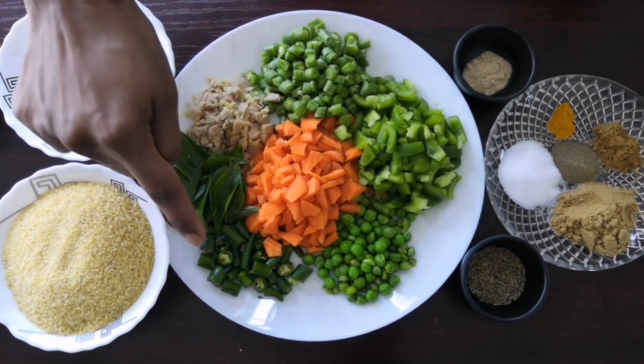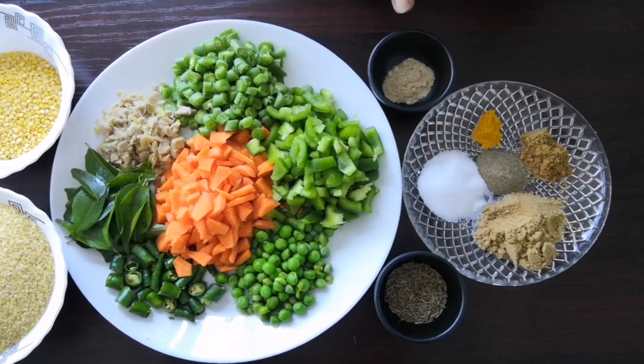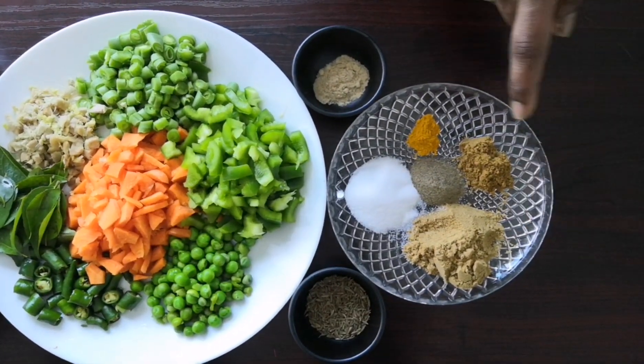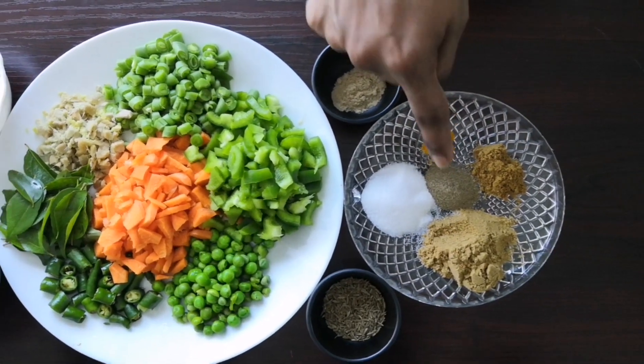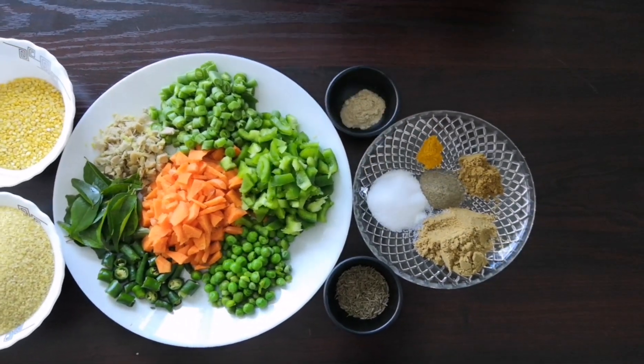1 tsp of finely chopped ginger, 3-4 green chillies, few curry leaves, 1 tsp of jeera, ½ tsp of hing, 1 tsp of dhania powder, ½ tsp of cumin powder, ¼ tsp of black pepper powder, a pinch of turmeric, and salt as required.